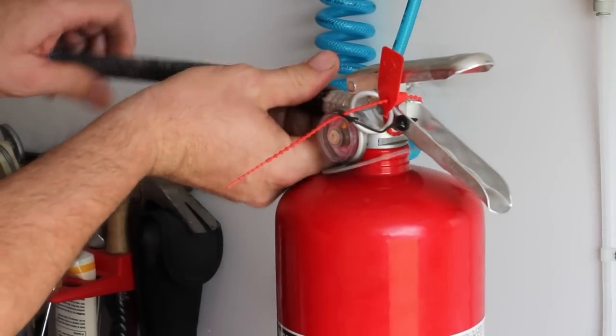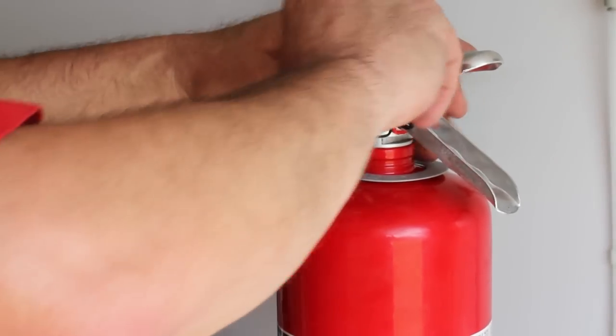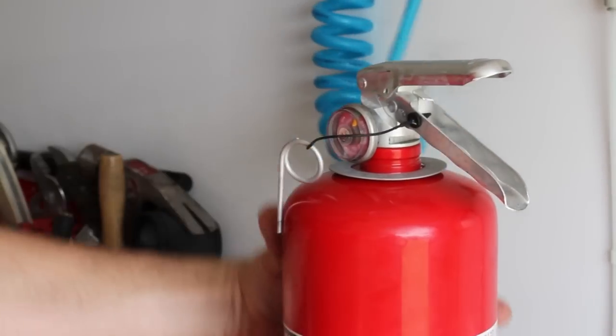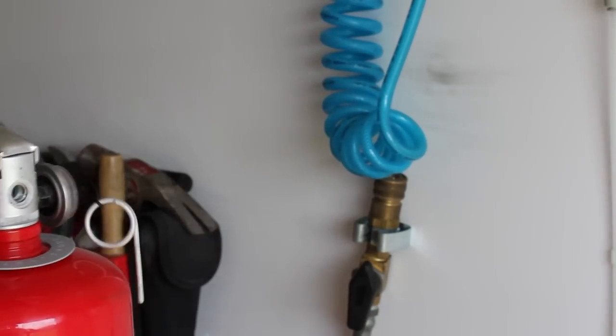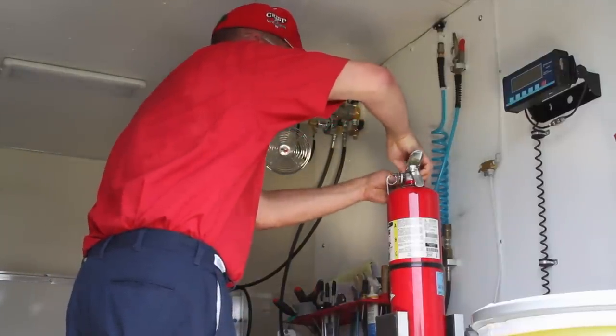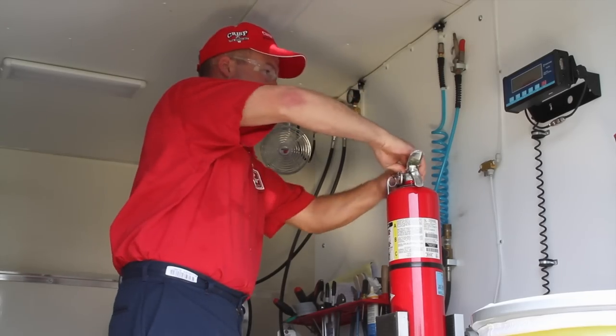NFPA 10 states that every six years from the date of manufacture, all stored pressure, dry chemical type fire extinguishers must be emptied and a thorough internal inspection be performed before the unit is recharged and placed back in service. A typical six-year maintenance includes complete discharge and disassembly of the fire extinguisher so the inside of the shell can be inspected for corrosion.